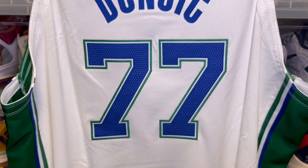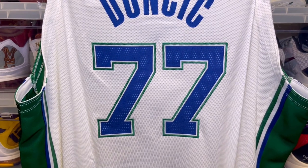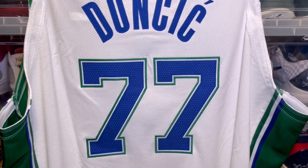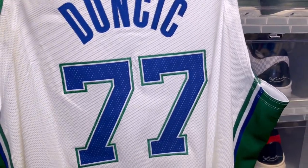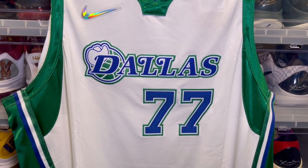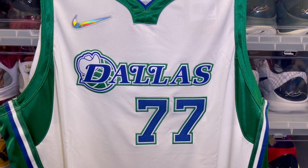This is one of those jerseys where I actually wasn't too fond of it when I first saw pictures, but in hand it's a really really clean jersey for sure. The royal blue pops on this jersey pretty nicely. That's the authentic City Edition jersey.